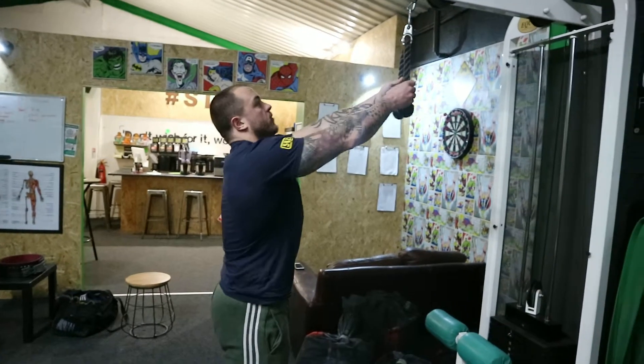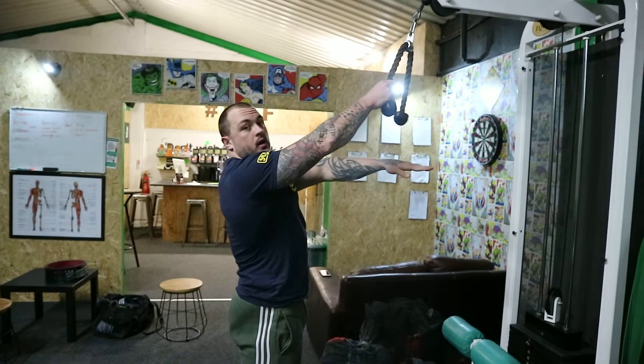So the rope face pull. With this, if your cable is at head height, then you're just going to go straight.